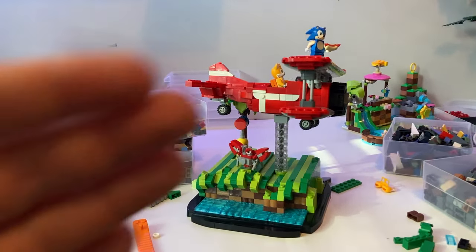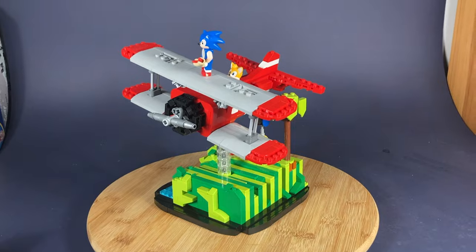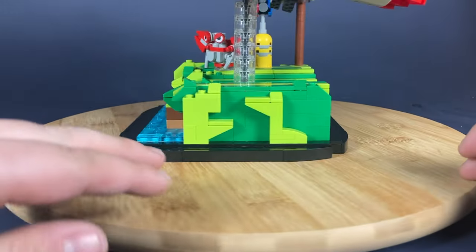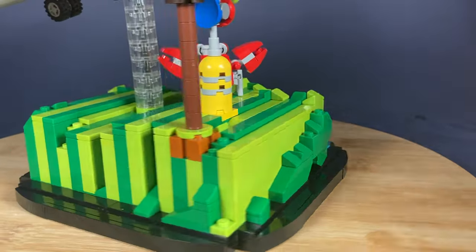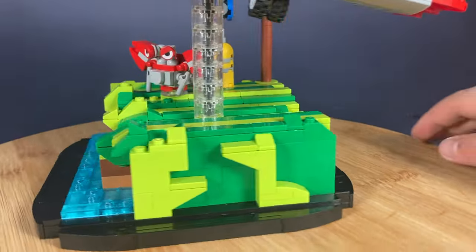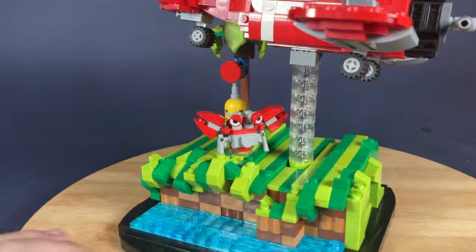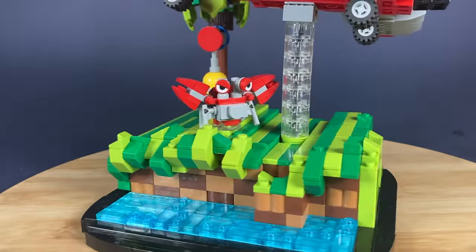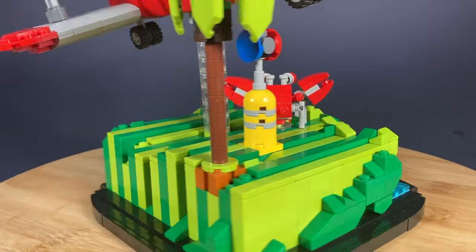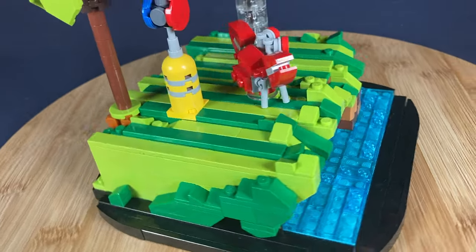I'm pretty happy with how this turned out, so let's take a final look. While my favorite part of this MOC is, of course, Tails' biplane, I really like how the base of the build turned out. It's a segment taken out of Green Hill Zone, with a little bit of water to add some atmosphere. I alternated between Green and Lime Green to simulate the feel of the game, and then added a tree, a checkpoint, and also a Badnik. All of these builds are ripped directly from the LEGO Ideas set from a few years back. You can also see I used the now-common transparent pole with Technic axles to strengthen it — I've used this in 3 of my last 4 MOCs, which is pretty funny.